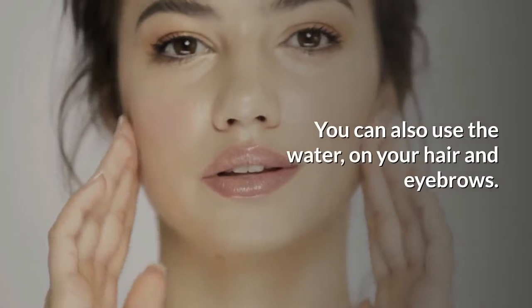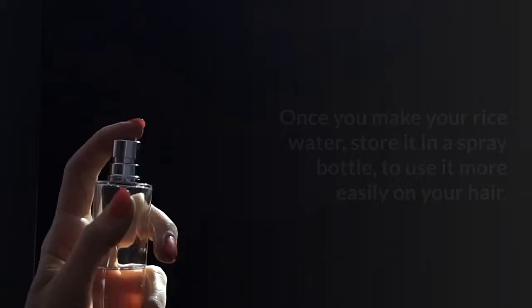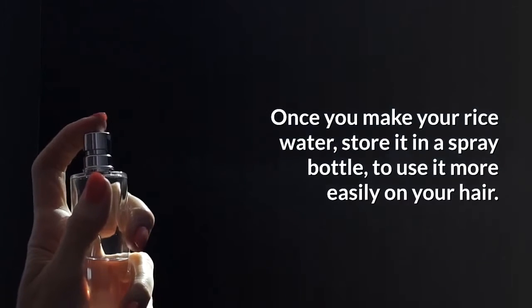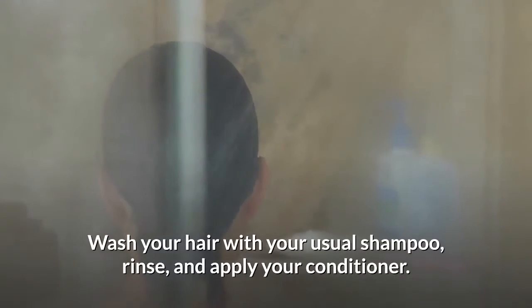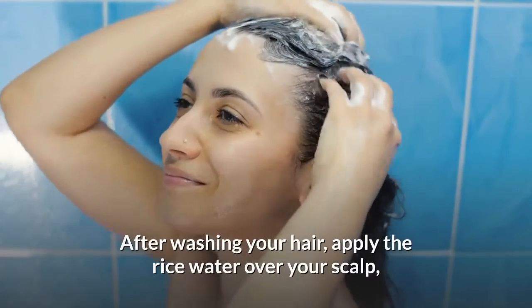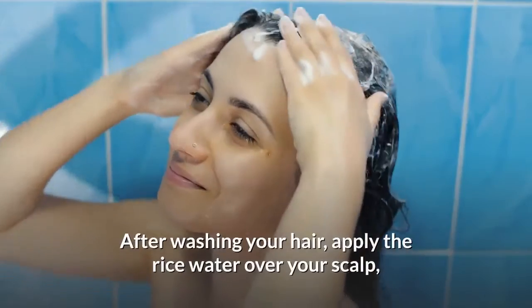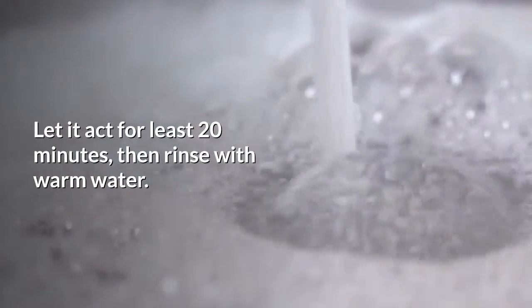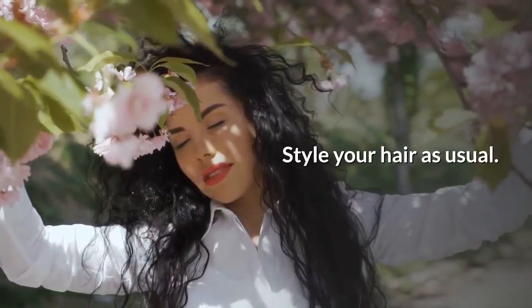You can also use the water on your hair and eyebrows. Once you make your rice water, store it in a spray bottle to use it more easily. On your hair, wash with your usual shampoo, rinse, and apply your conditioner. After washing, apply the rice water over your scalp and gently massage with your fingertips. Let it act for at least 20 minutes, then rinse with warm water and style your hair as usual.